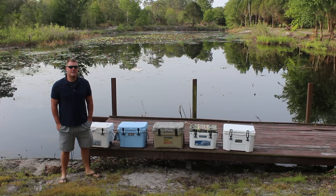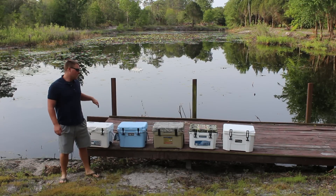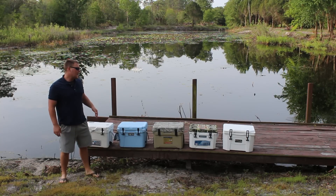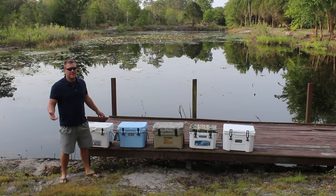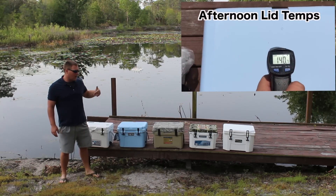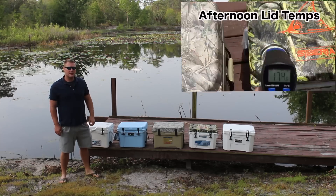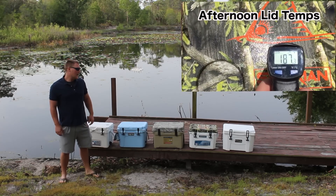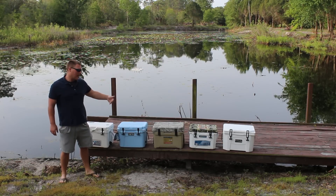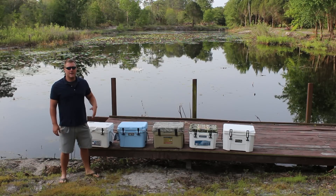Entering day number four of the small cooler ice challenge. We're reading about 68 degrees on the cooler lids and 29 to 32 degrees on the inside. The only separation after three days is the Vibe — it has maybe 25 to 30 chunks of ice left and I'd be really surprised if it makes it halfway through the day. The Yeti, Engle, and Siberian are all pretty close, with the Grizzly leading after three days. We'll check back at midday and again this evening.